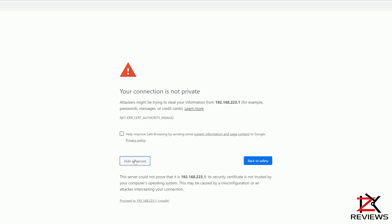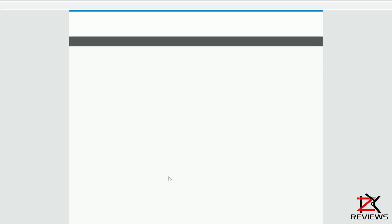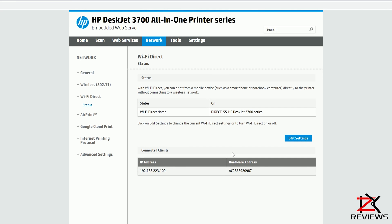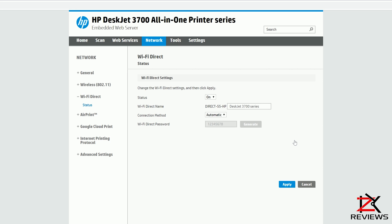You may get a security page. Click on Advanced and then proceed. Click on Edit Settings. To change the password, select the connection method to Manual. Now you can change your Wi-Fi Direct password and the Wi-Fi name if you like.